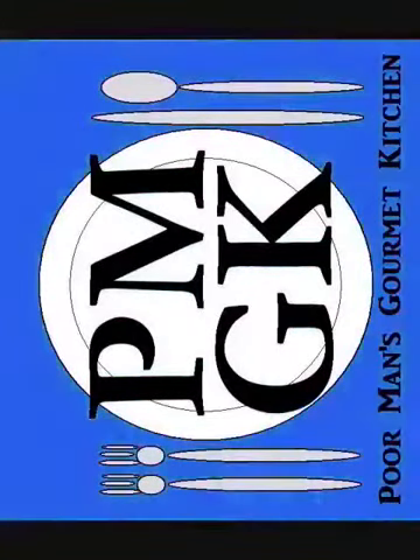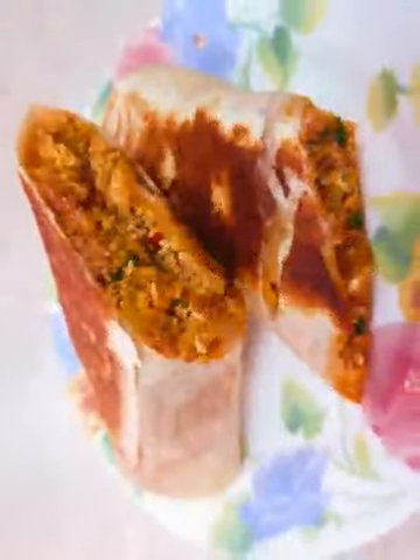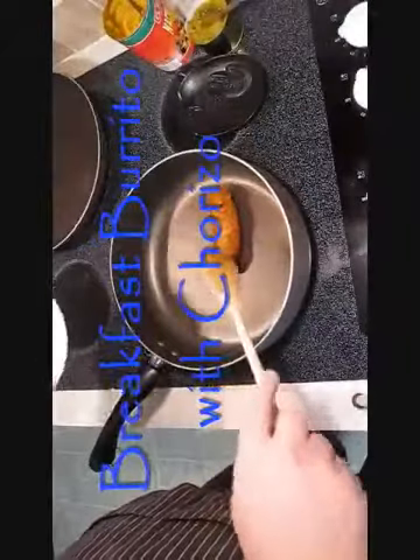Welcome to the Poor Man's Gourmet Kitchen, where we share gourmet recipes at a low-budget wonder. Now check this out — breakfast burrito with chorizo.